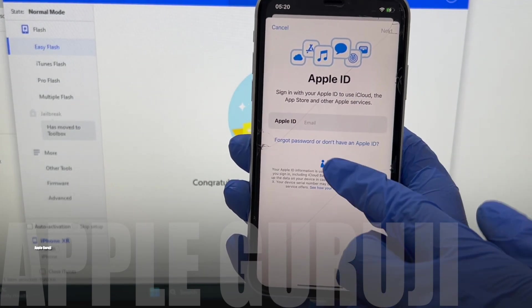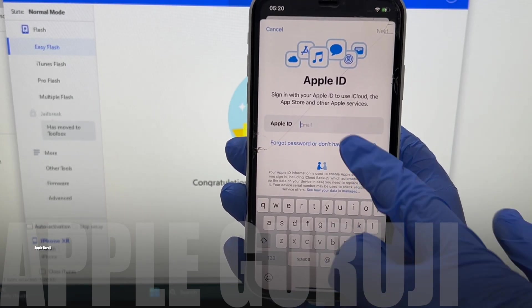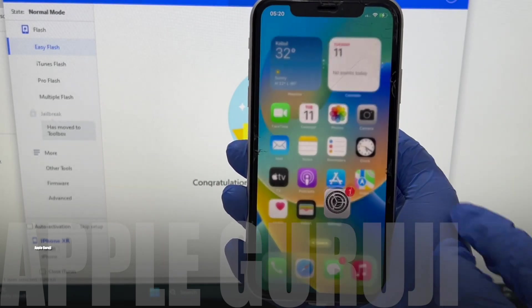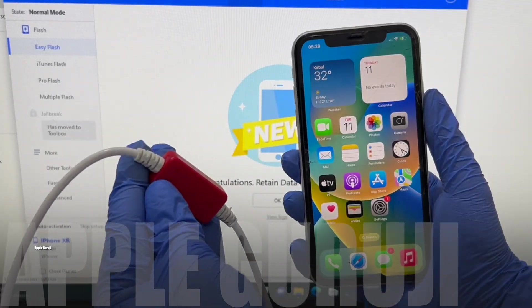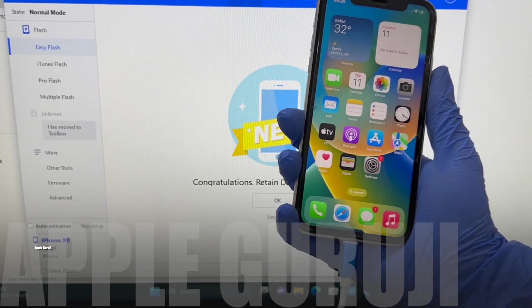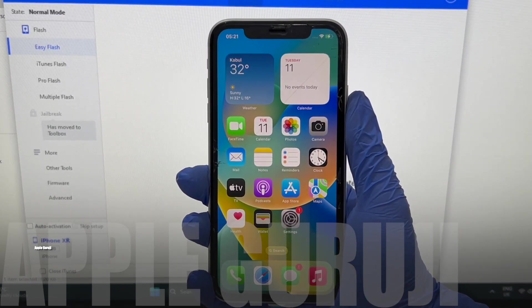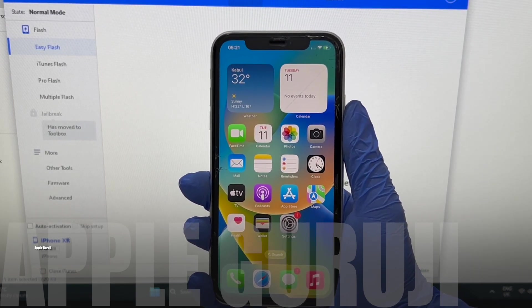Thank god I was able to sort this. I know you have a lot of phones to unlock — you can contact me on Instagram for further unlocks. For all other viewers, message me on Instagram if you need the package. My Instagram ID link will be given in the video description. Thank you for watching. Good day to all my viewer friends. Take care.